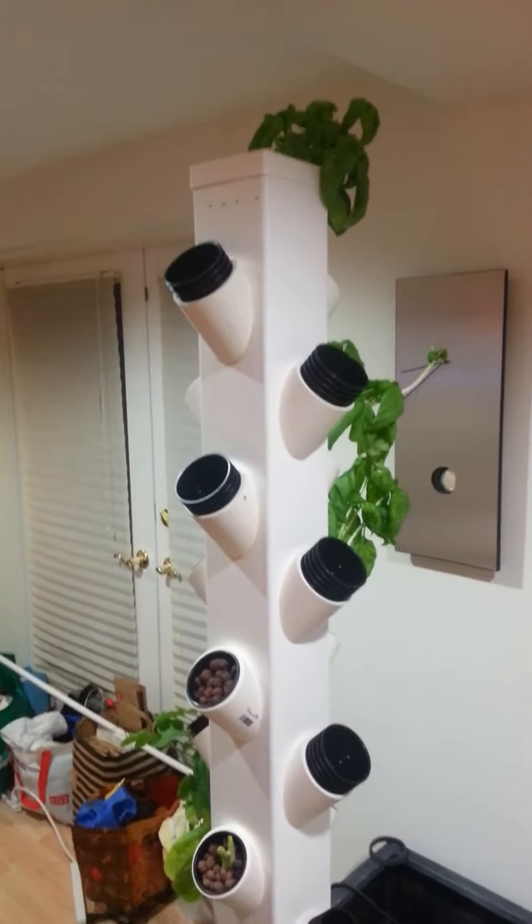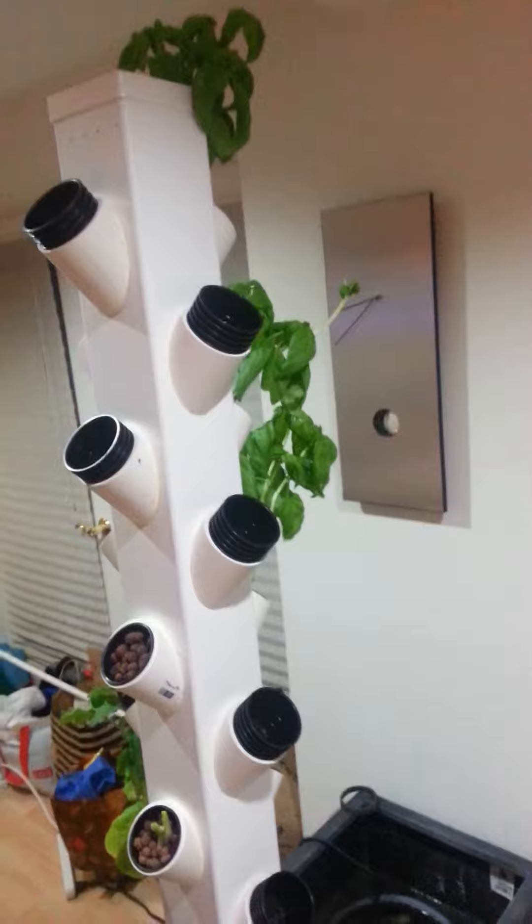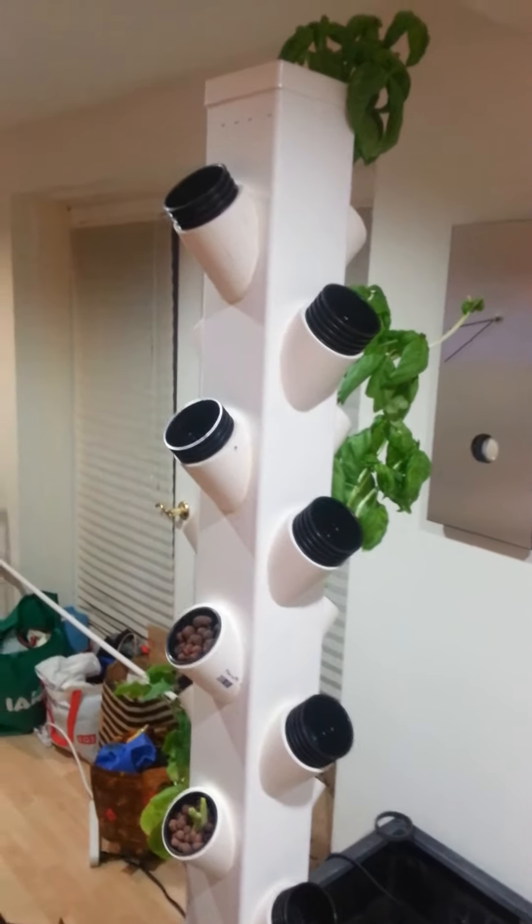Hey everyone, this is Robert again. I am just following up about my tower that I made a couple weeks ago.